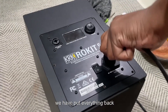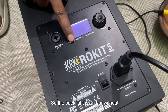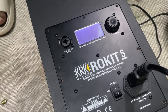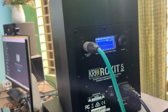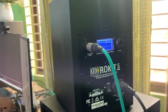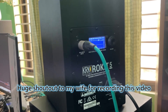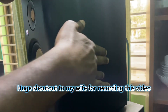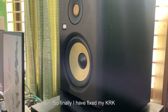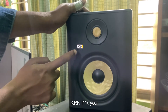Alright, we have put everything back. Here comes the moment of truth — wow! So the backlight is on, but without any graphics. Let's hook it up with an audio interface. Alright, so the graphics are back and everything seems to be working. So finally I have fixed my KRK Rokit 5 monitor. Thanks for watching — see you later.